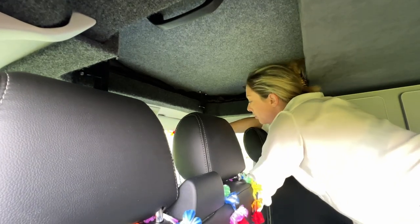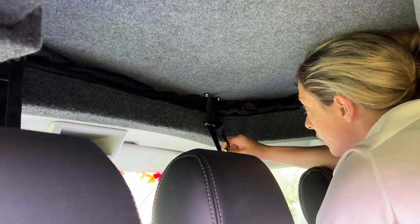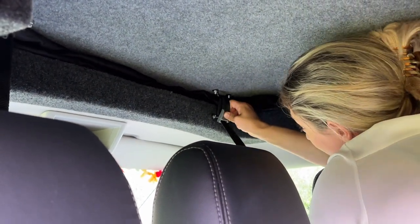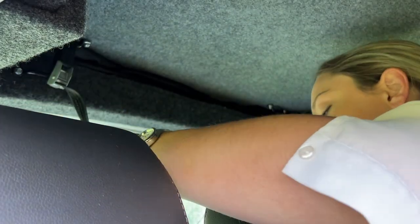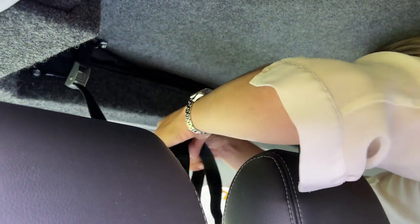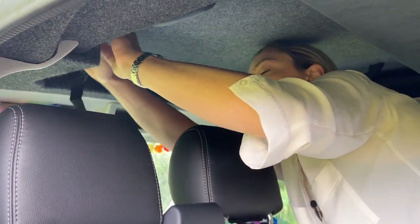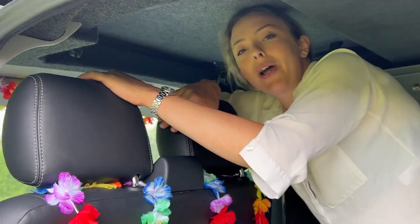Then you open up this crocodile clip again by pushing there, pull the strap down. This you want to try and get as tight as you can, so really pull down and tighten the clip up. Then just gather the tail end of the strap and tuck it between the roof and the van so it's out of the way.